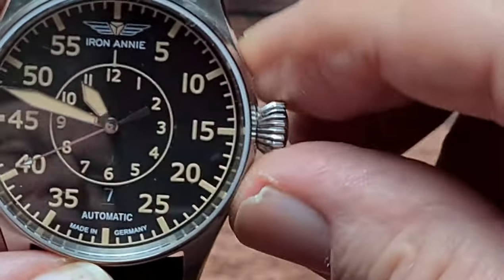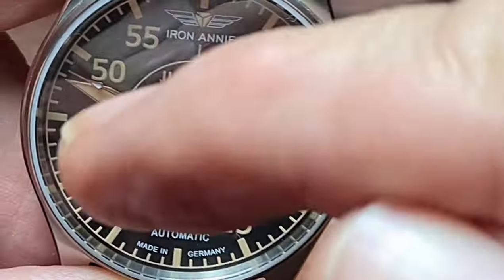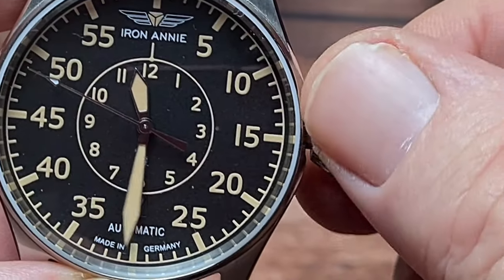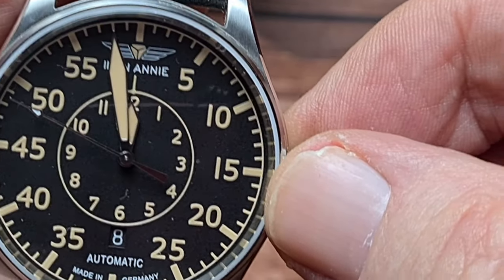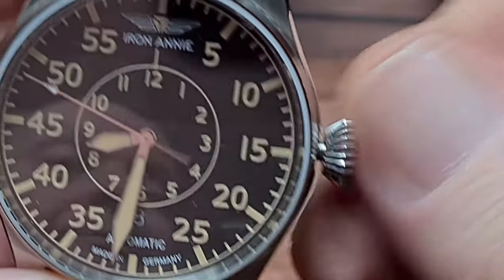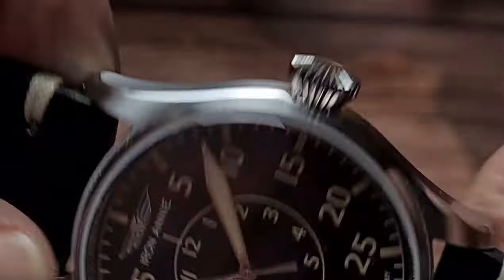We've got hand winding on that movement. You bring it out to the first position - it's the usual thing. Bring it out to position 1 and you can change your date. Pull it out to the second position, the movement will hack and you can change the time. Let's wind that over and have a look and see where the date changes - we should be fairly close to midnight. There we go - bang! And that's 2 minutes to midnight. So we'll wind that on and bring it round to a more friendly time.